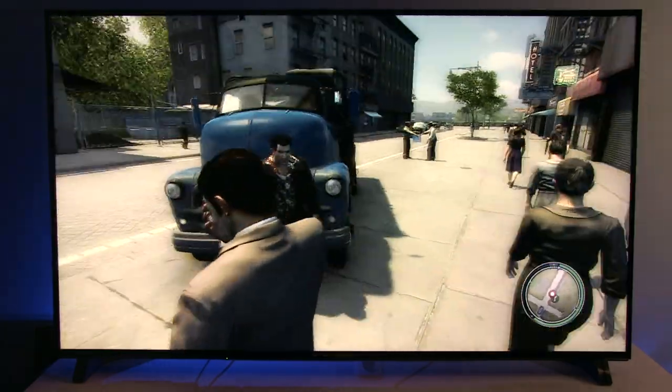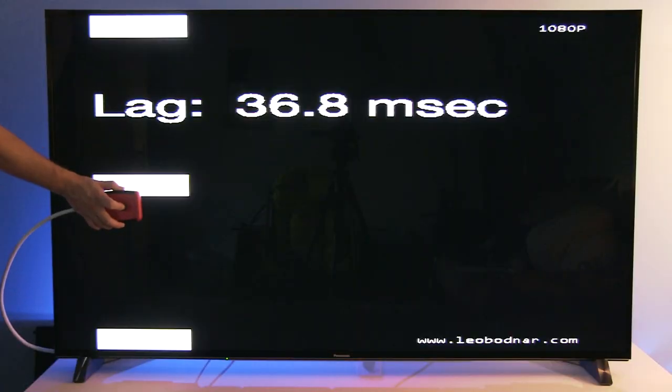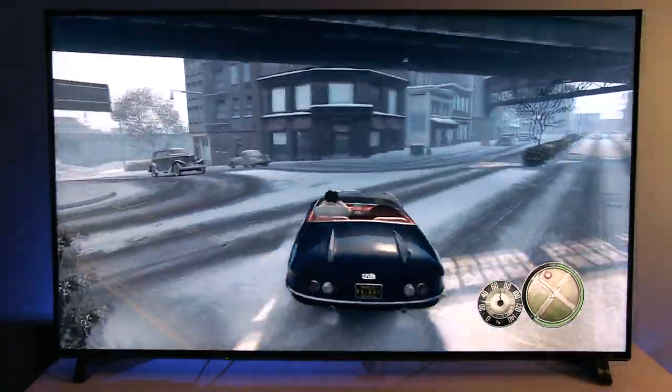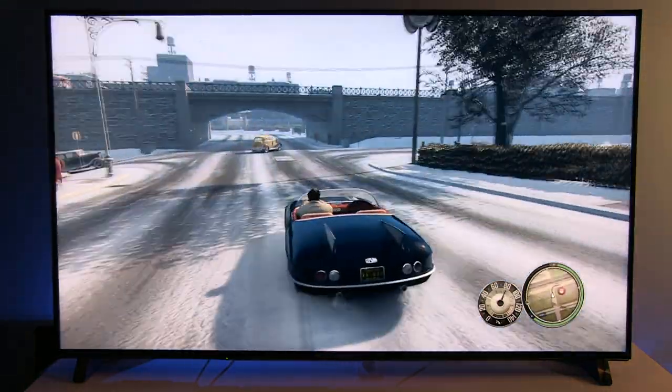Gaming on the DX900 was a solid experience thanks to quite low input lag of 36.8ms, great colors, and upscaling of low resolution content. I had fun playing action games on this TV and did not notice input lag affecting my gameplay.